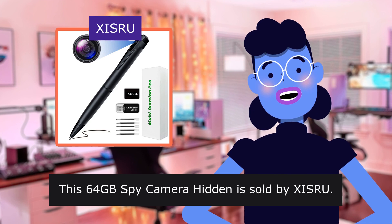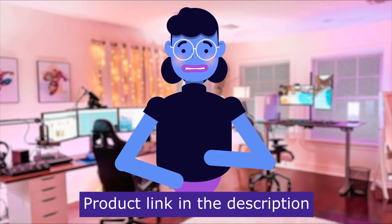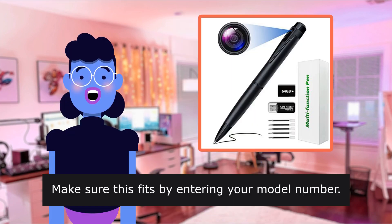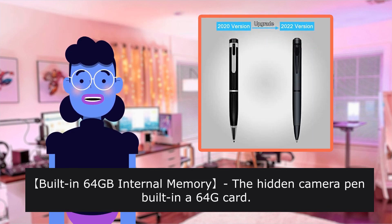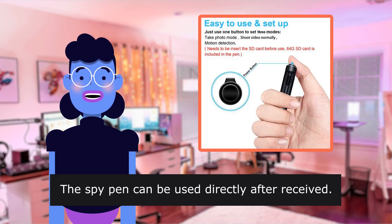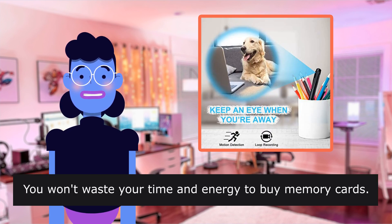This 60 Forbes Spy Camera Hidden is sold by XISRU. Product linked in the description below. Make sure this fits by entering your model number. Built-in 60 Forbes Internal Memory — the hidden camera pen has a built-in 60 Forbes card. The spy pen can be used directly after received. No need to buy another storage card. You won't waste your time and energy buying memory cards.